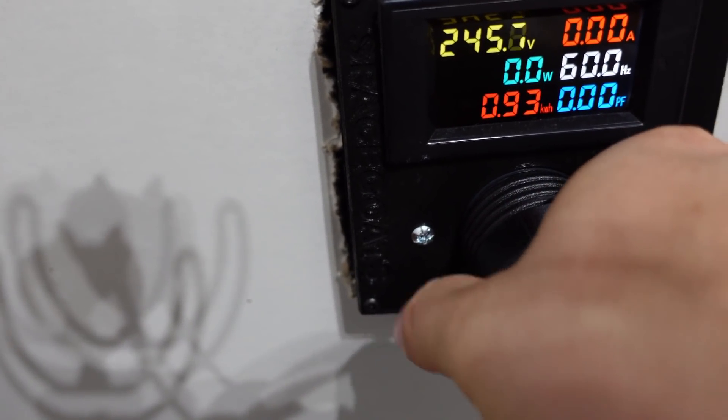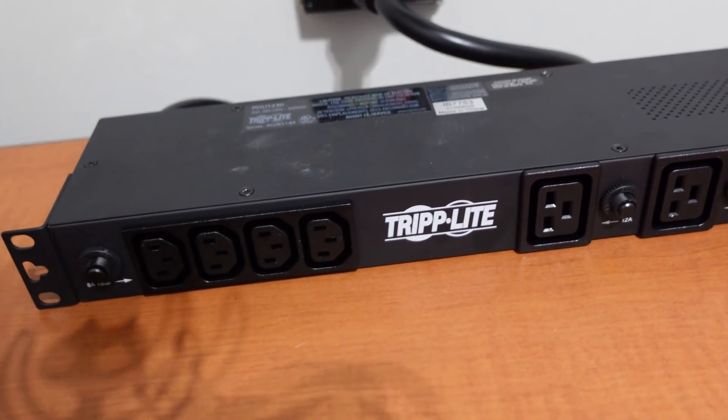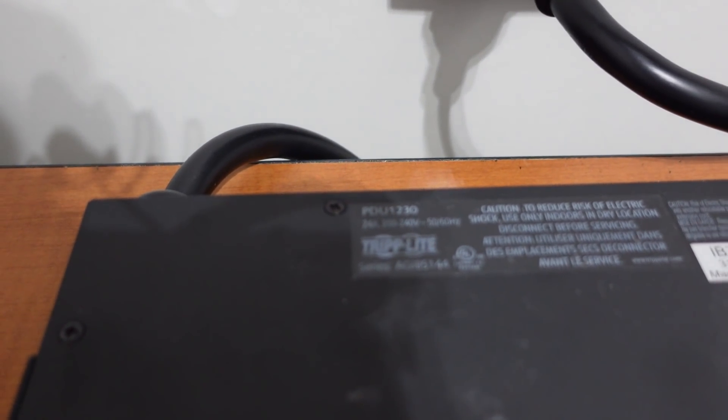There we go — unlock and lock. Our PDU is now plugged in. This is the Tripp Lite P1230.